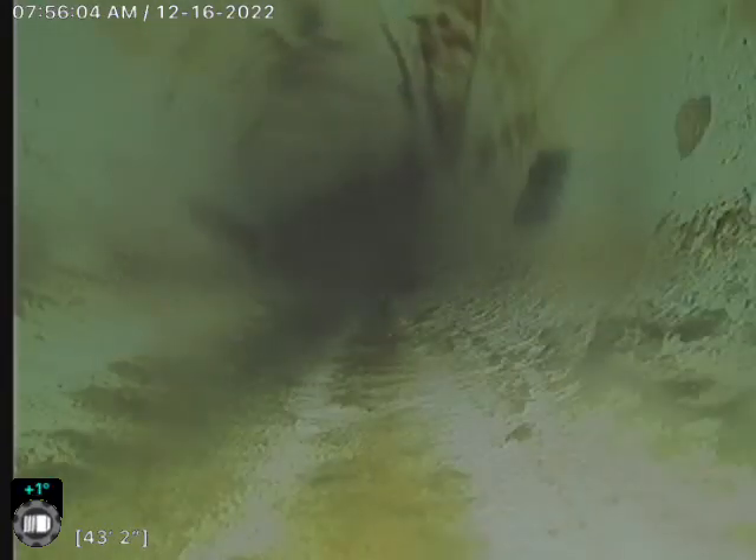Slowing it down here — there's a lot of that black sludge build-up. But overall it looks like this line is in pretty good condition still.